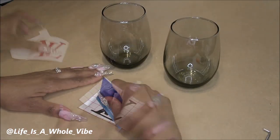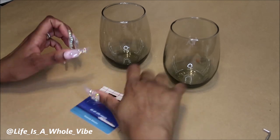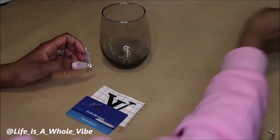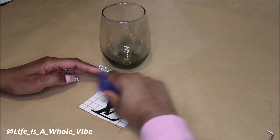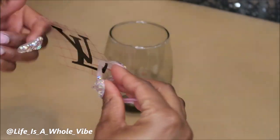So I'm just laying out these decals, getting them ready — just taking an old card, smoothing it on there very firmly so I can go ahead and put this onto the glass. Now I'm just going to peel that off carefully.